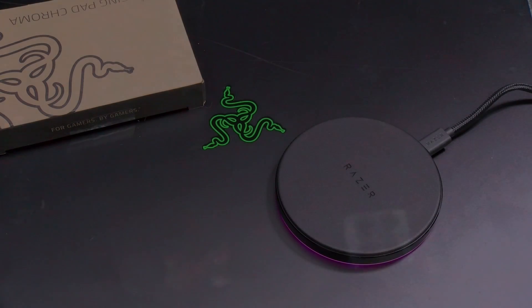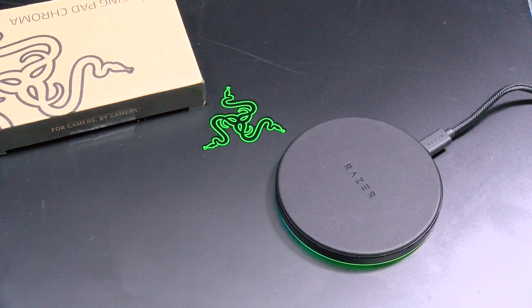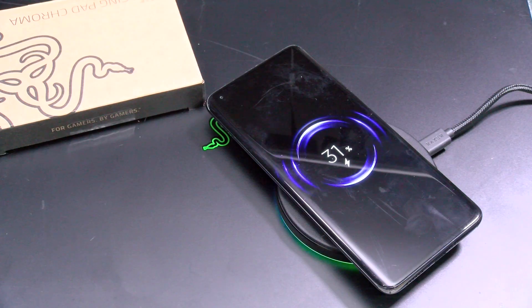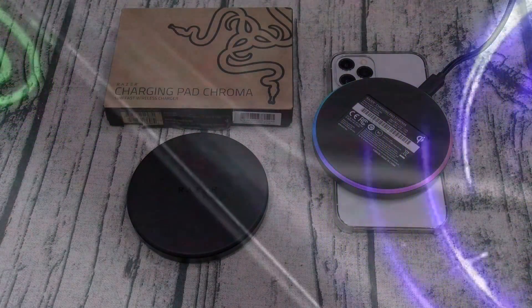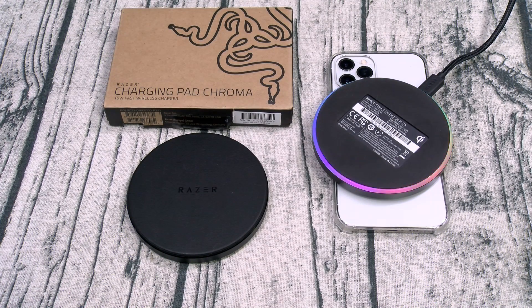Now just in case you were wondering — you can charge iPhones and you can also charge Android phones, no problems. Overall, on a scale of one to ten, the Razer Charging Pad Chroma is a major go. The only downside is it's 10 watts — it's not the fastest wireless charger in the world — but look, you're not buying it for that. You're buying it for those RGB lights. If you've got a dope desktop setup with a bunch of RGBs, then you're going to need this. This is sick.